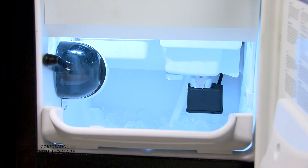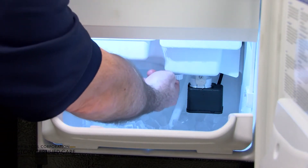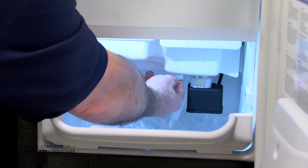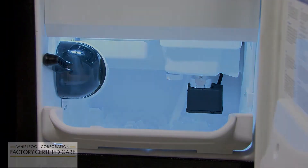We're going to show you how to check the drain cap on your ice maker. It's located right here. If it isn't closed all the way, you'll see that water will just drain out of it and it will not produce ice. So you've got to make sure that it's on secure. Remember to always refer to your use and care guide.